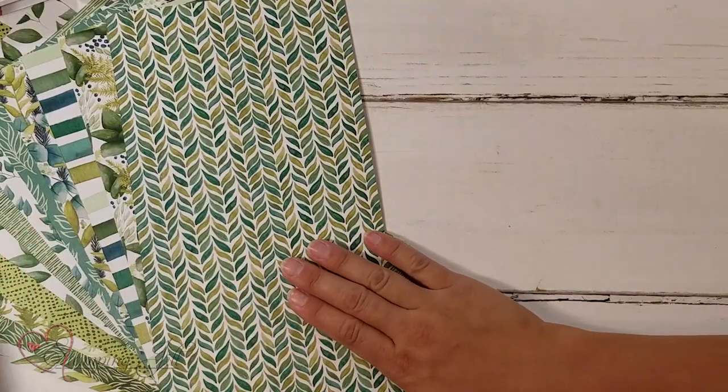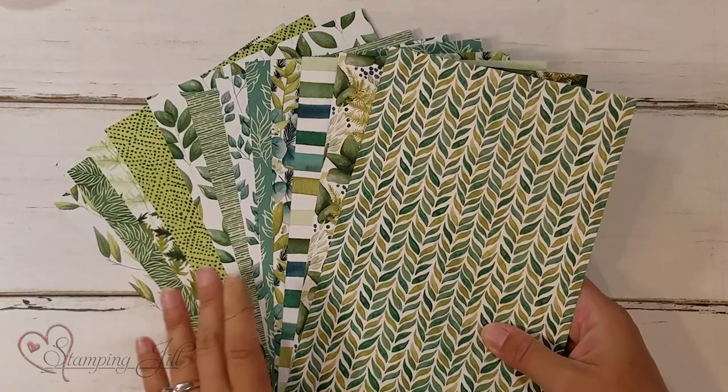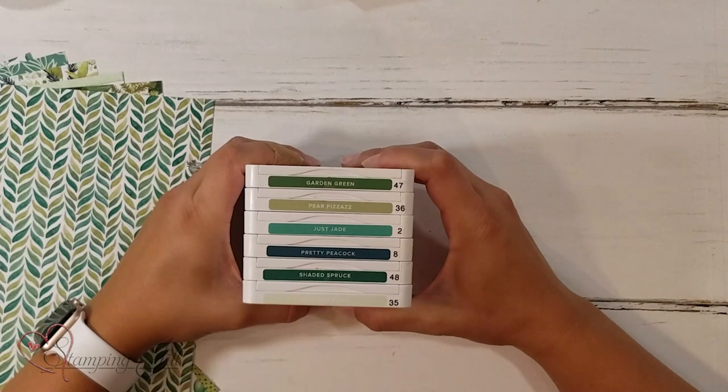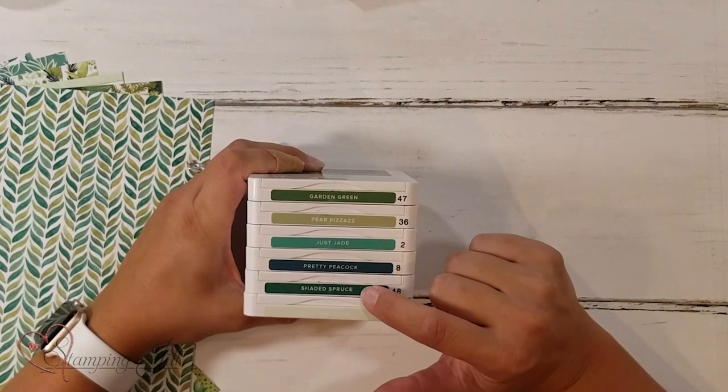When I first saw this Designer Series paper, I fell in love. It helps that my favorite color is green, but this paper combines six different shades of green. It's just so beautiful. When I saw the colors together — Garden Green, Pear Pizazz, Just Jade, Pretty Peacock, Shaded Spruce, and Soft Seafoam — I thought it was a little crazy. Before I started stamping with it, I wasn't quite sure how the greens would mix and meld.